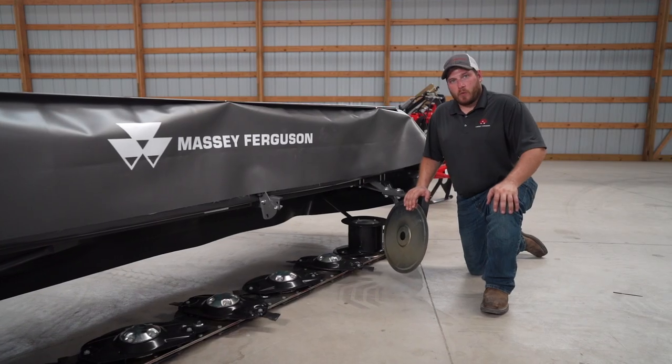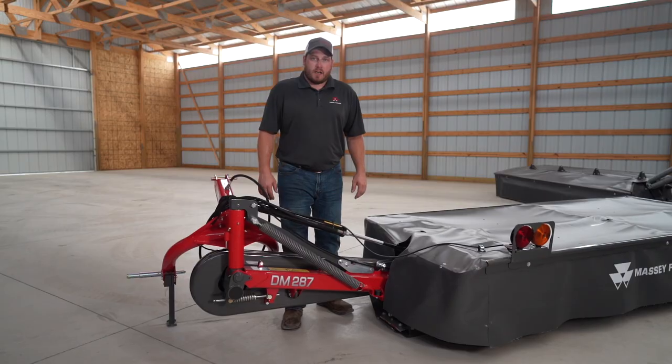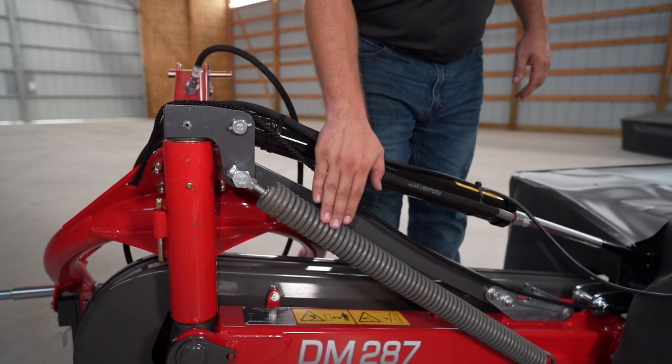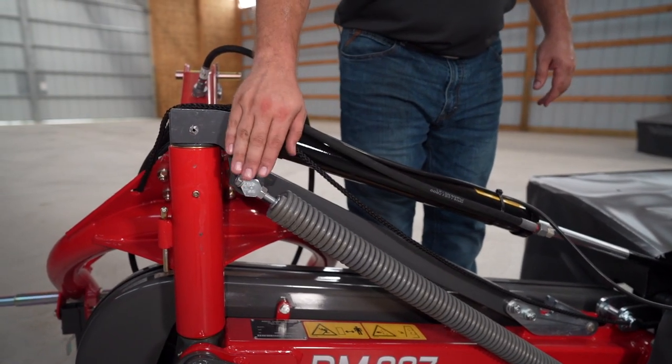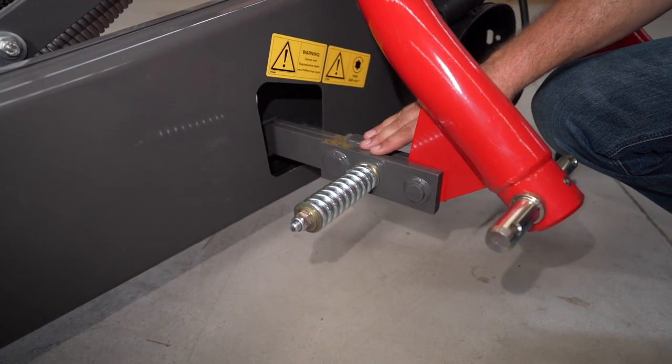This swath forming wheel can be adjusted in and out to determine the width of the swath. The cutter bar flotation is adjusted with this spring and draw bolt. In the event that you hit a large stump or rock, the breakaway system will protect the entire mower.